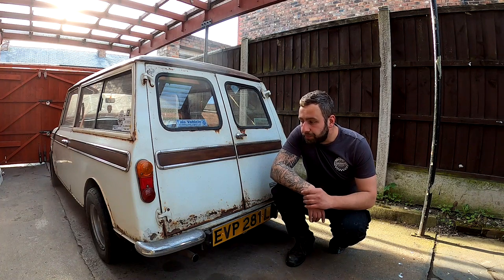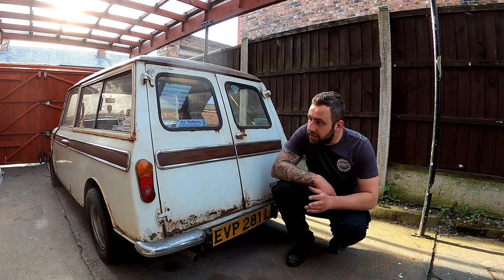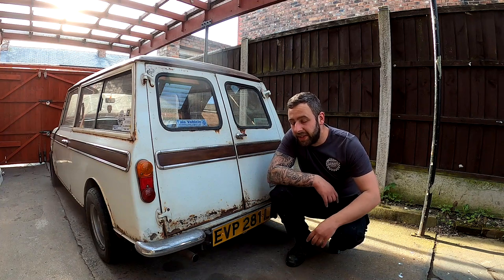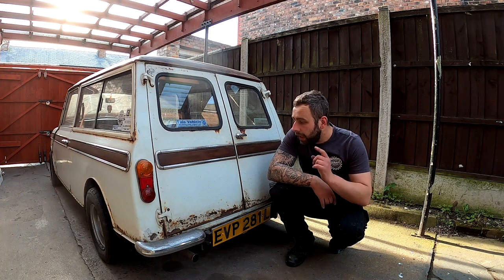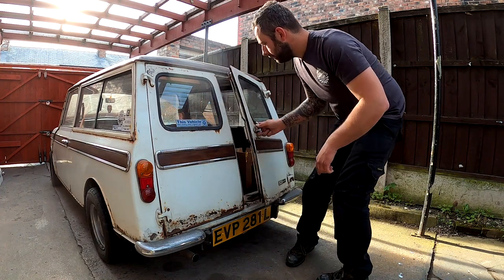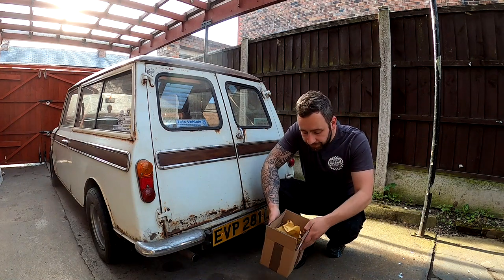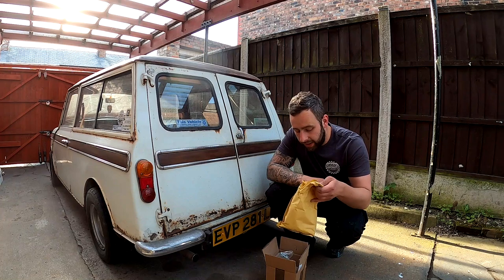We're going to run through as much as we possibly can in this video — it's going to be a bit bitty. One thing we're going to do is swap these back doors out. As much as they match the patina of the vehicle, they're a bit too far gone. In a previous video, they were so far off on the bottom we were getting fumes coming in at the back — nothing cool about that safety-wise. We have a less-bad set of doors to swap onto this vehicle. Mini Mine's been for delivery again, so we've got a box of bits here — loads of little bits and bobs to do on this car.